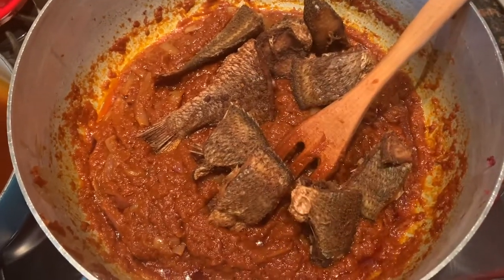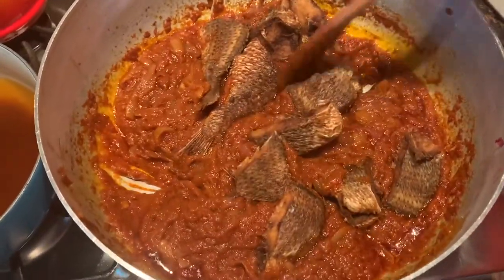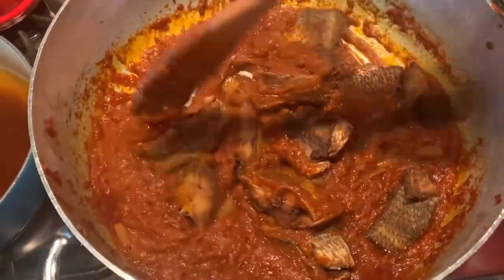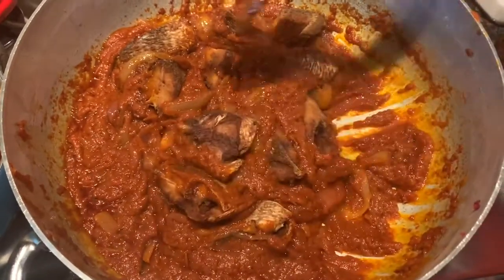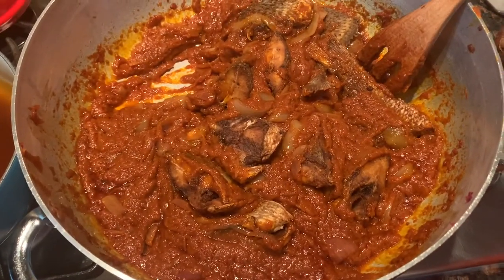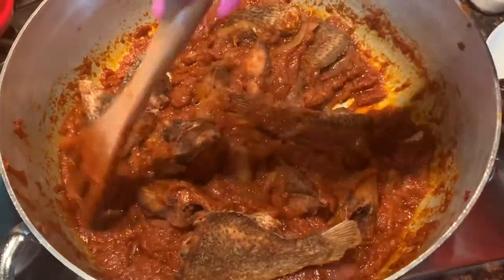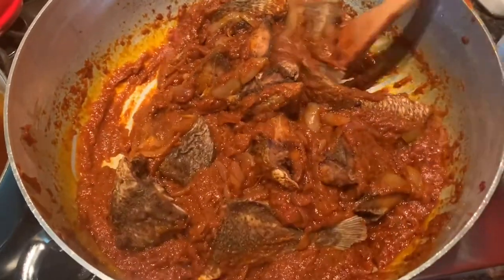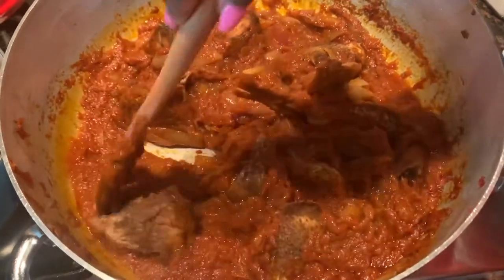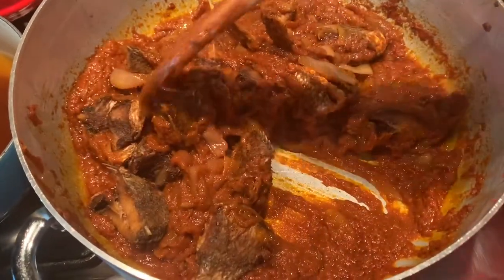About five to ten minutes after you put in your tomato sauce, you can add in your fish. One thing to note about fish is it doesn't like a lot of oil, so be careful about how much oil you're using. You can keep your fish in a separate bowl and just scoop the gravy on top, because you don't want too much stew around your fish — you should have more fish than stew.